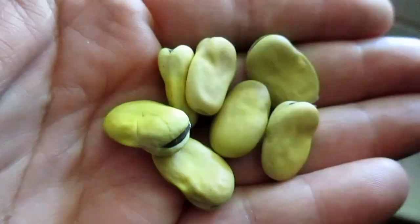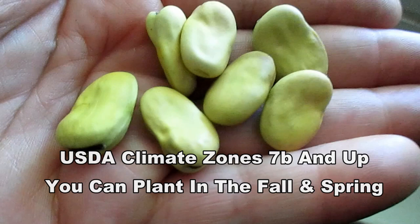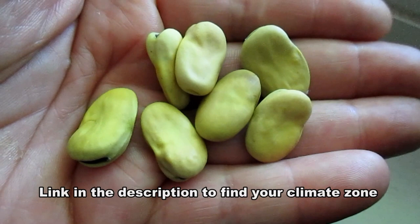And if you live in USDA climate zones 7b and up, you can go ahead and plant those seeds in the fall. If you want to get a little bit of a jump start on that season, you can plant them out a couple weeks before the beginning of fall, which will give that seed a bit of a jump start, allowing it to germinate. By the time it sprouts up, you'll be in the fall season.